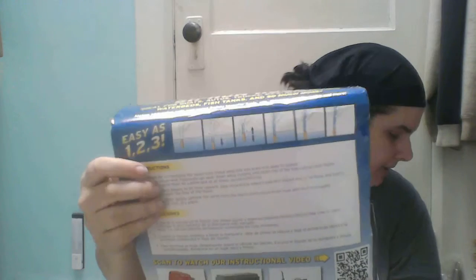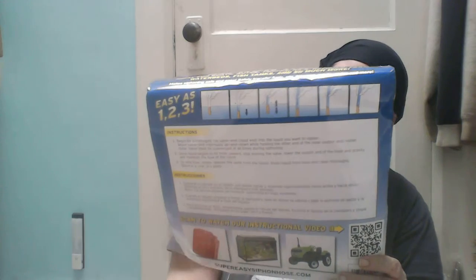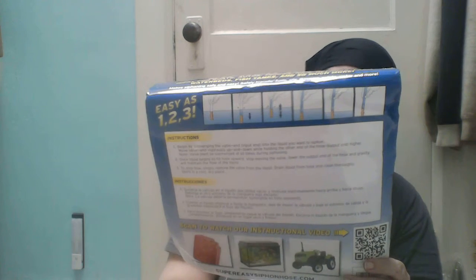It's super simple. I'll show you the back just to show you — you can see the directions here. You put it in, let it sit, move it up and down a few times, and the water just comes out. It says it's ideal for boats, autos, trucks, RVs, off-road, farm, waterbeds, fish tanks, and so much more.